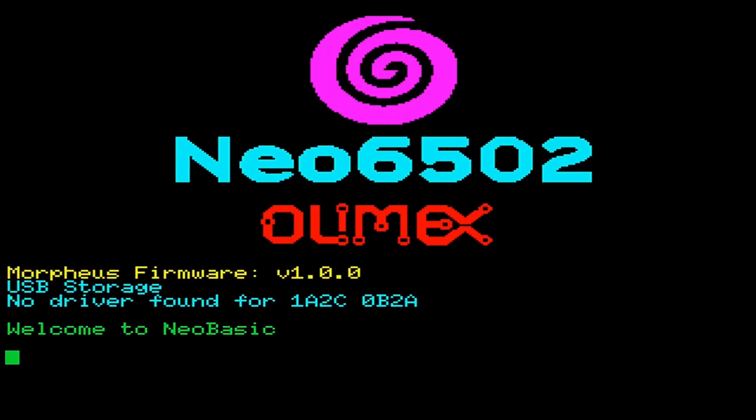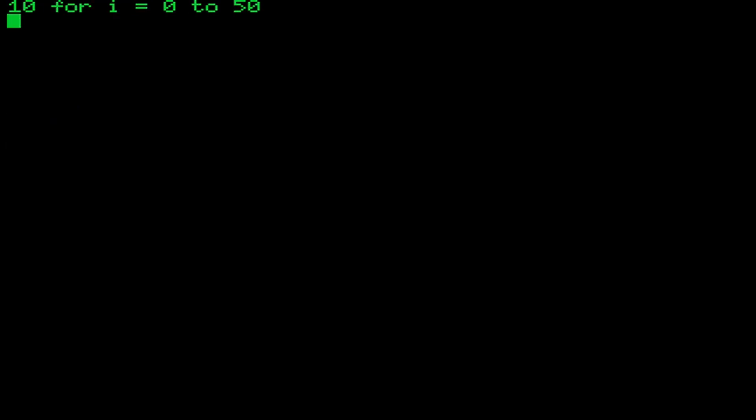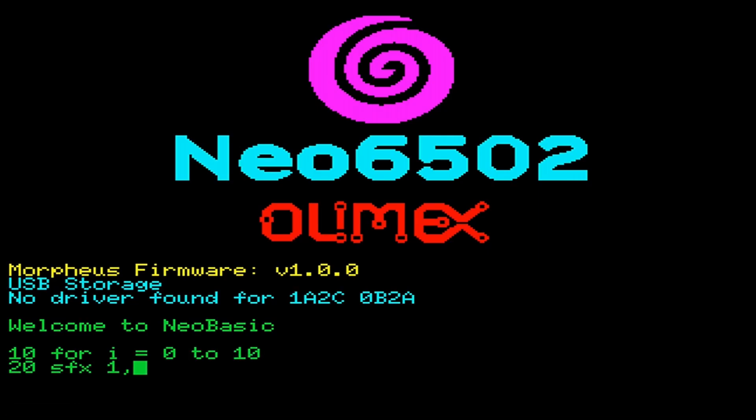I also tried the Morpheus firmware with Neo Basic. It has a nice editor for you to write your code in. The provided turtle graphics are really fun to mess around with. It also comes with a small sound effects library.